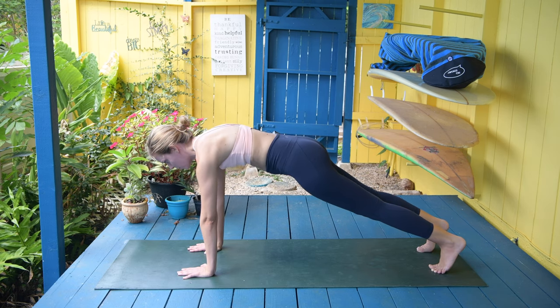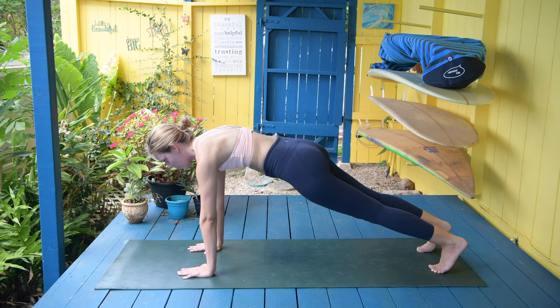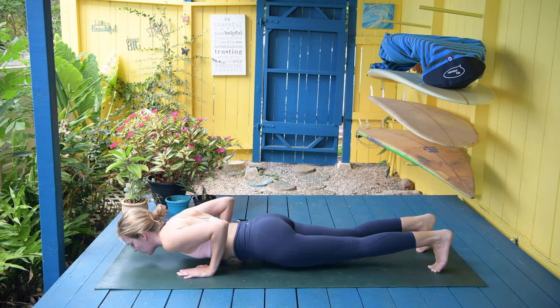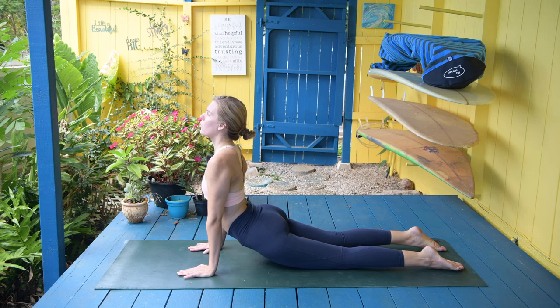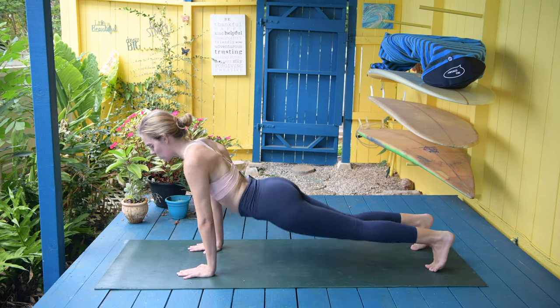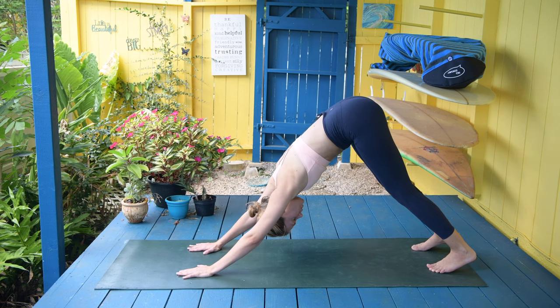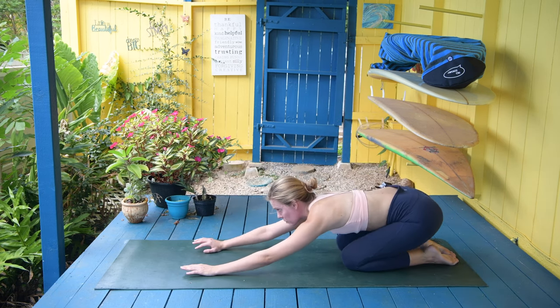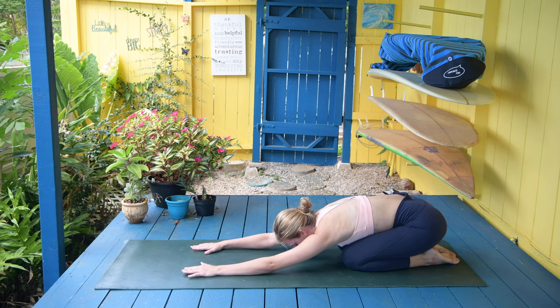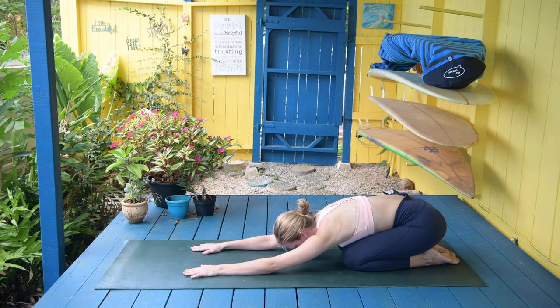Four, three, two, and one. Lower yourself and into the up dog. Hold for three, two, and one. Curl the toes, into the down dog. Bring the knees down and into the child's pose. Again, just awakening that low back, creating movement, creating circulation.